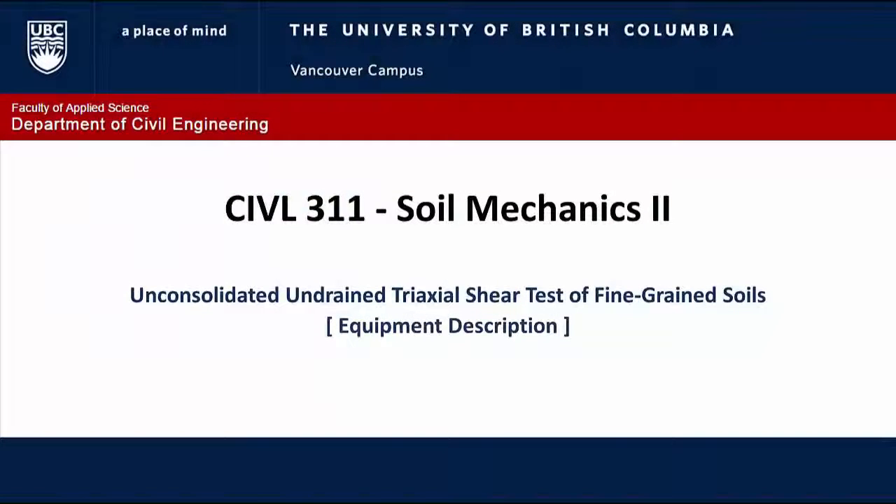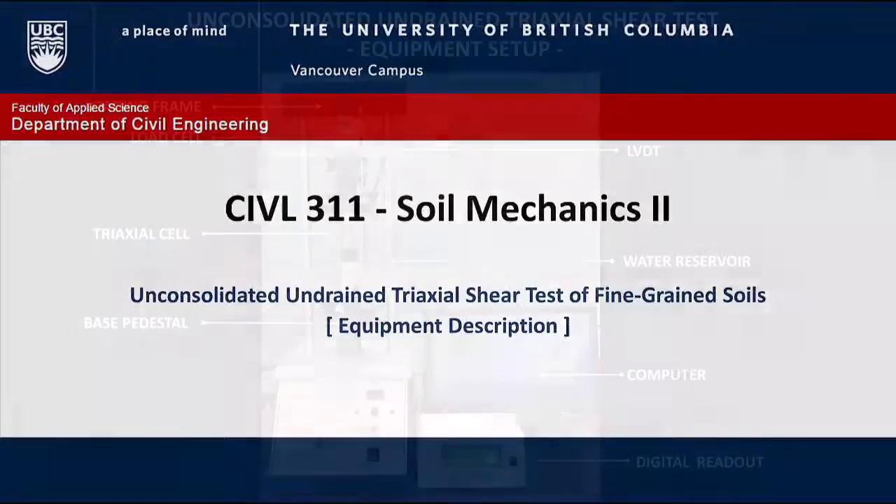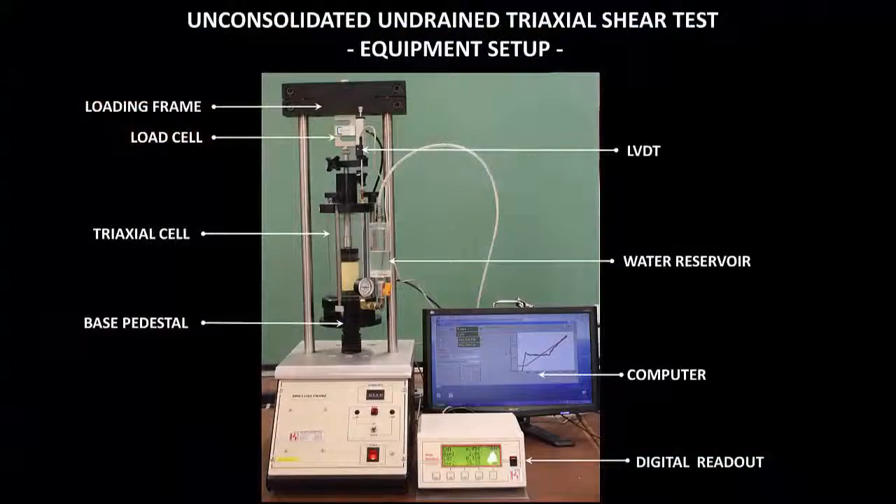In this video, the main components of the triaxial apparatus are explained. This is a photograph of the apparatus which you will be using for the test. You can pause the video now and take a moment to identify the main components of the device setup.